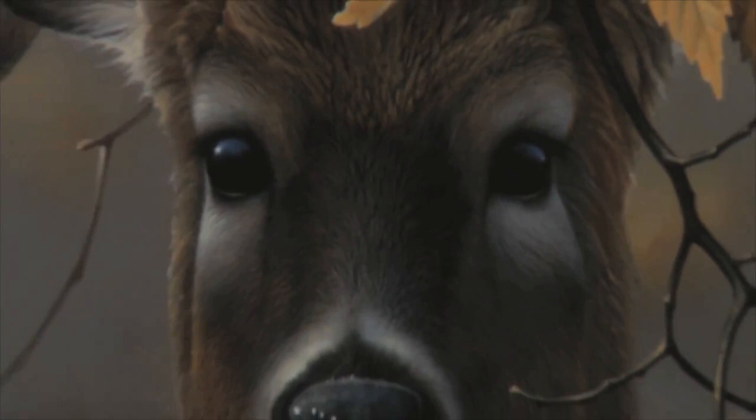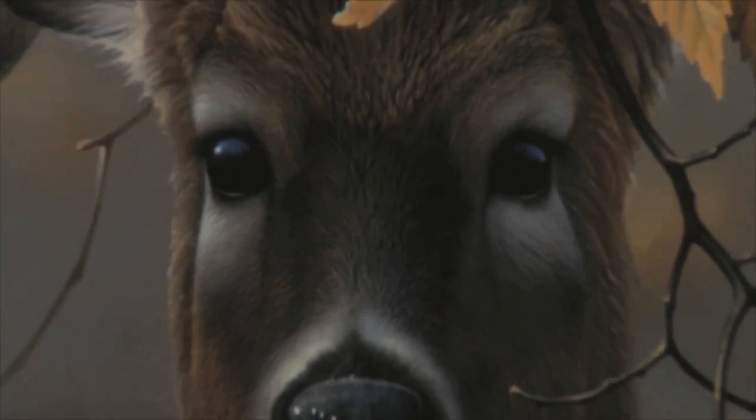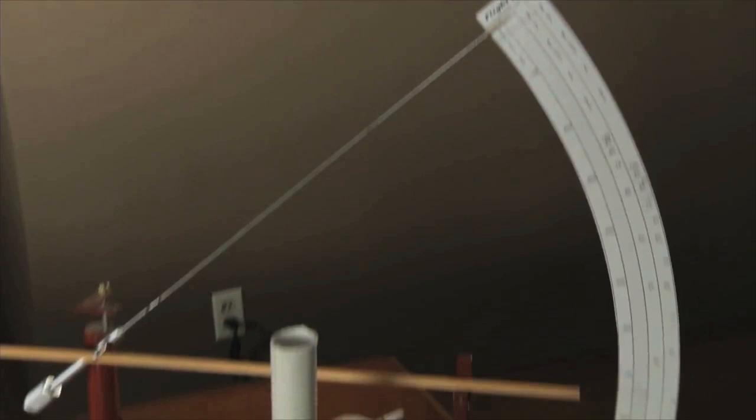With hunting season in full effect, let's take a moment to learn the proper way to make your own arrows. These particular arrows can be used with a longbow or a recurve bow.